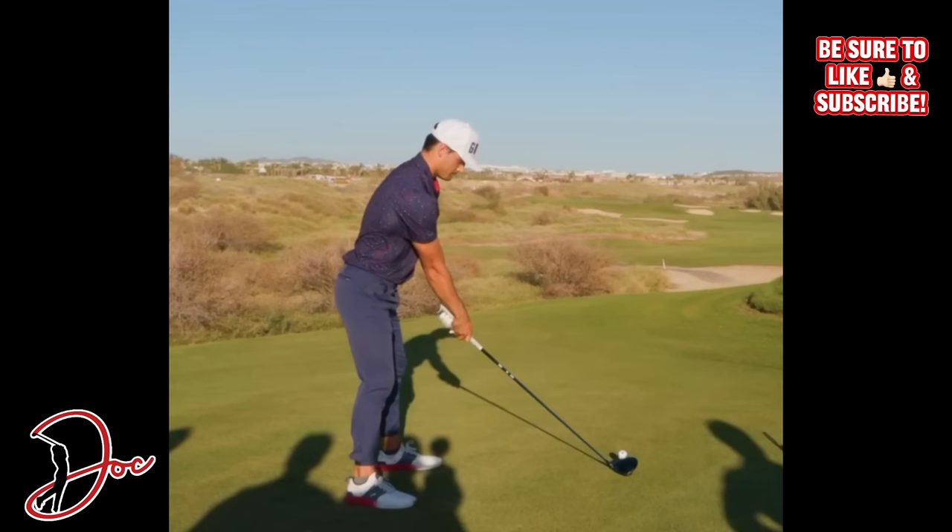This swing and this angle is from the hole in one that has recently just been posted on the Good Good channel. If you haven't seen it, go check it out - it is absolutely insane. If you're new here, I'm the golf doc. I post tips and drills as well as swing analysis and breakdowns. Be sure to hit that subscribe and drop a like on this video - it really helps me out.